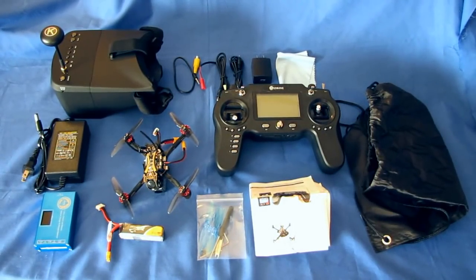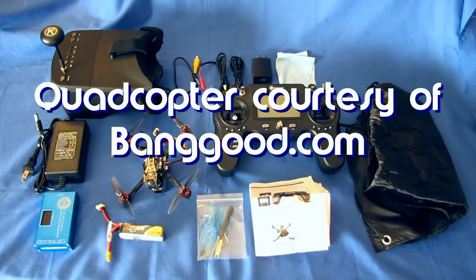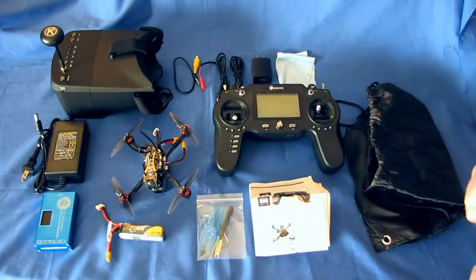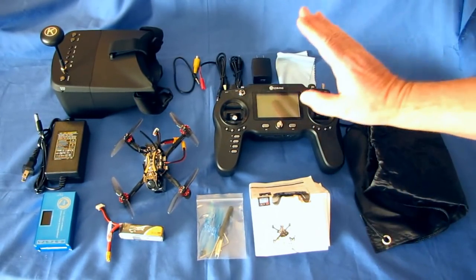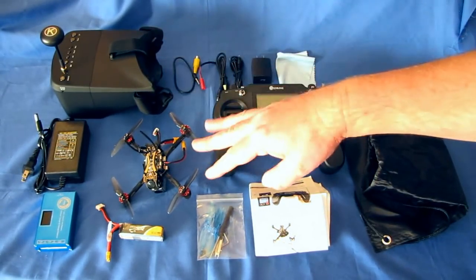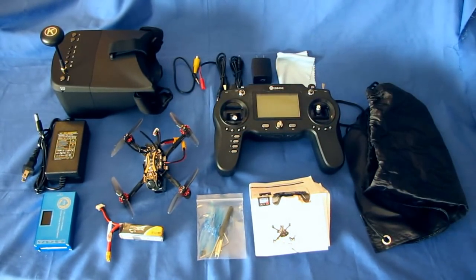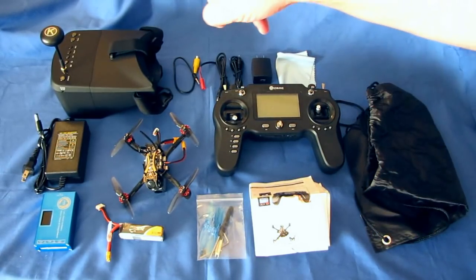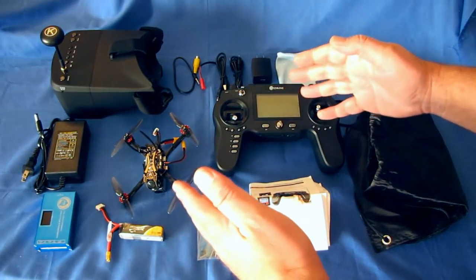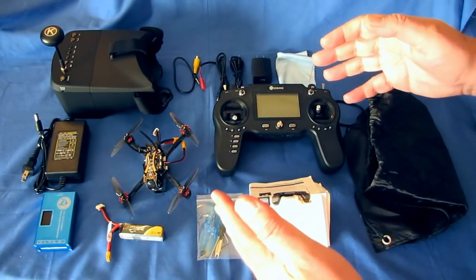This is the eachine Novice 3 ready-to-fly FPV kit. It comes with everything you need to fly FPV out of the box. This transmitter is already bound to that drone, ready to go. These goggles are already set to the frequency that the drone's transmitter is on, and it also has auto scan just in case. Let's go over what you get here — this is actually a nice kit.